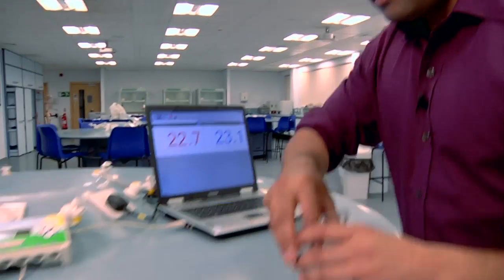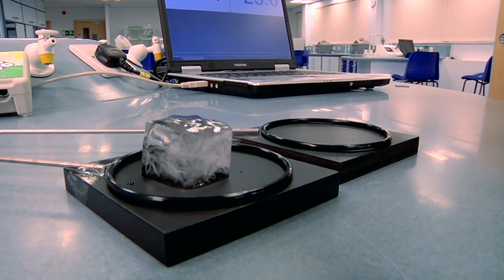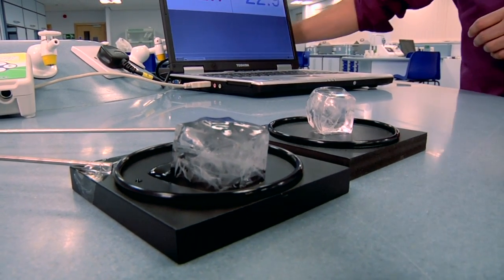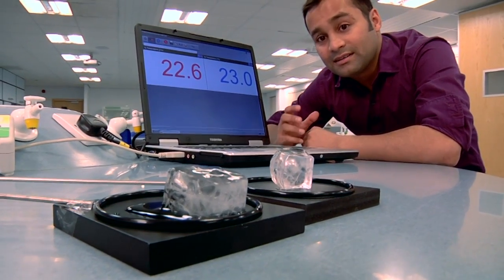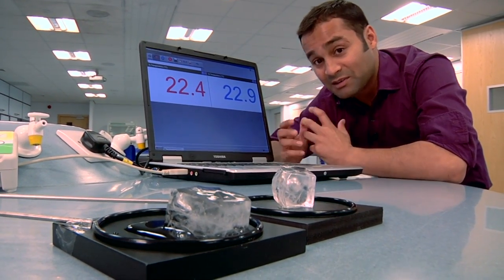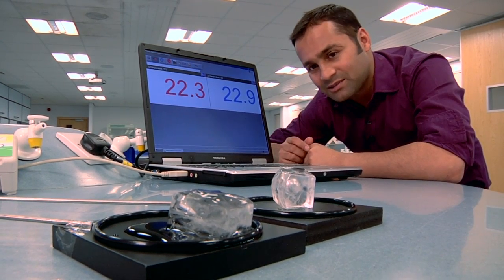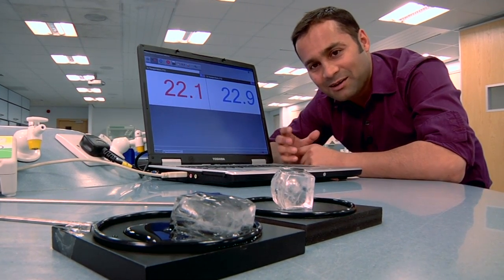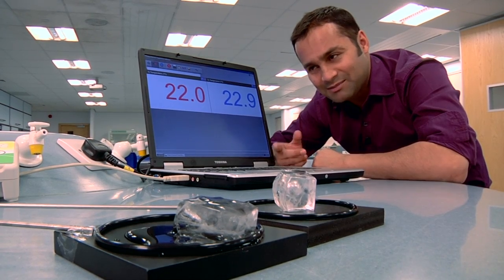And this is what happens. You can see that the cube on the aluminium block is melting far more quickly than the cube on the plastic block. And that's quite counterintuitive, because if you remember, when they held the block it would have felt colder to them. So how come the ice cube sitting on the thing that feels colder is melting quicker?